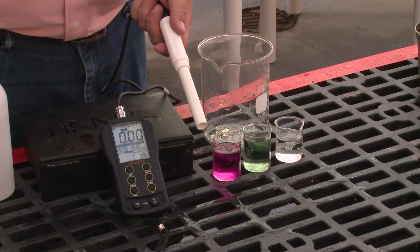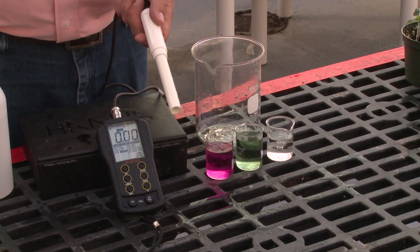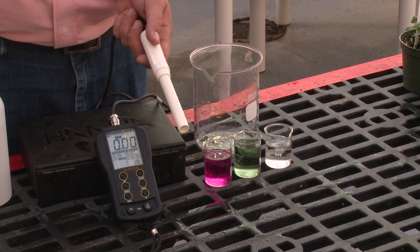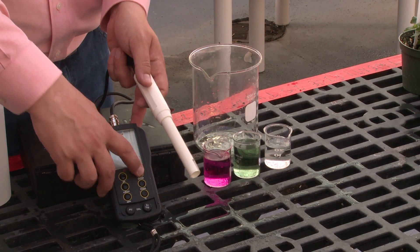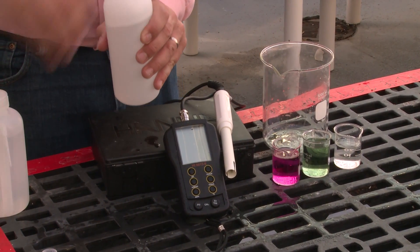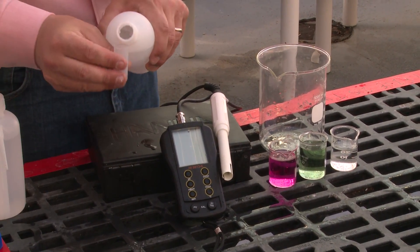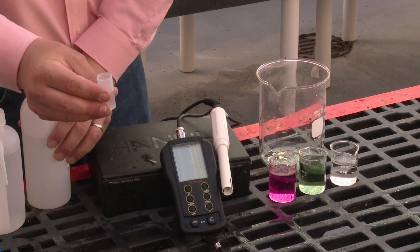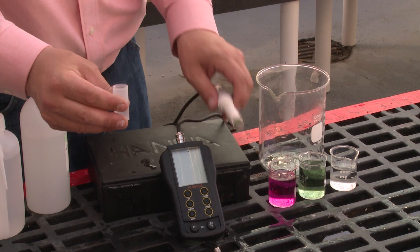Now we have a calibrated pH and EC meter. In order to keep your instrument in good working condition, when you're done using the meter, remember to turn it off. Take some of your reference solution and refill the amount in the cap. Again, we want to make sure that the probe is submerged in the storage solution. This video is focused on how to calibrate your pH and EC probe to get the best readings.